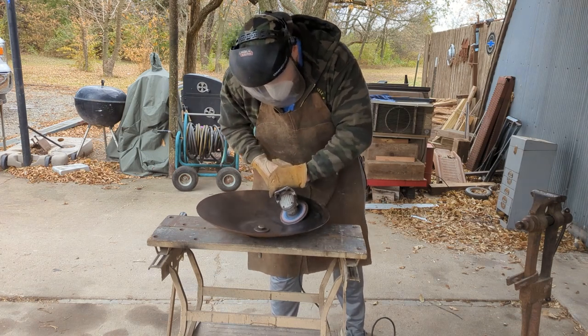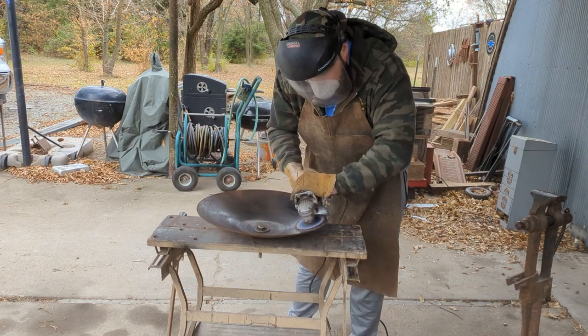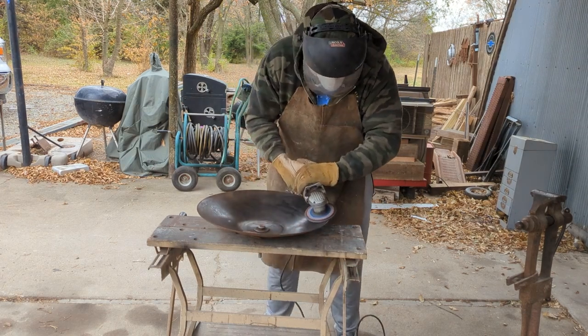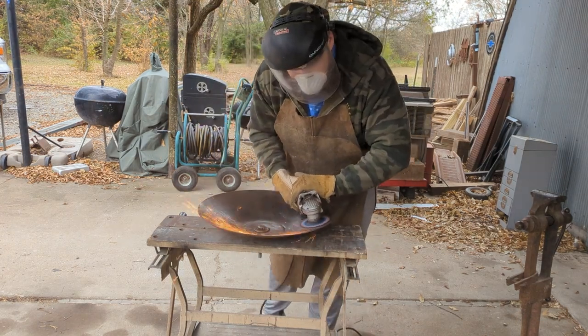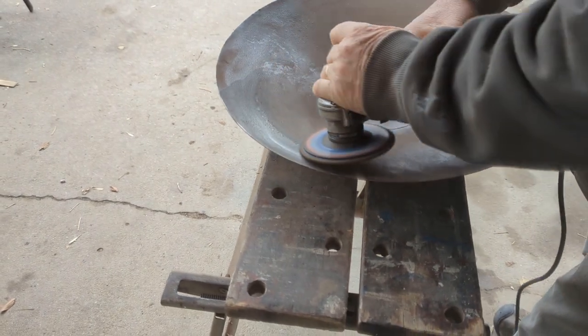Once the majority of the rust was gone, we went to this hand grinder with a more solid disc on it to really get down into the disc and give it a nicer, fine finish. I wanted to smooth off the edges so they weren't sharp. Here's a close-up showing how well it took off that rust from the inside.